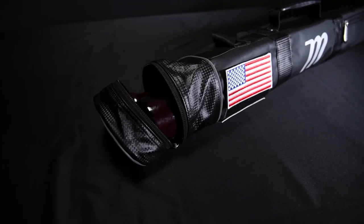The last bag to round out our assortment is the Quiver, which can hold up to three bats. For more information on any of our new bags, please head over to marujisports.com.